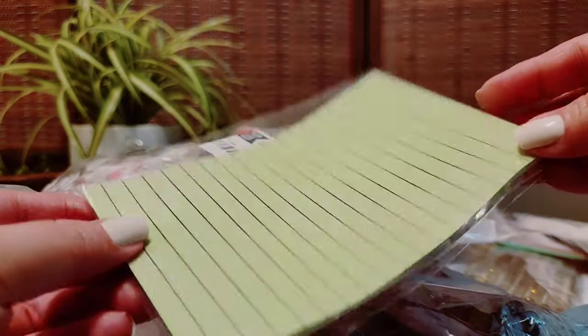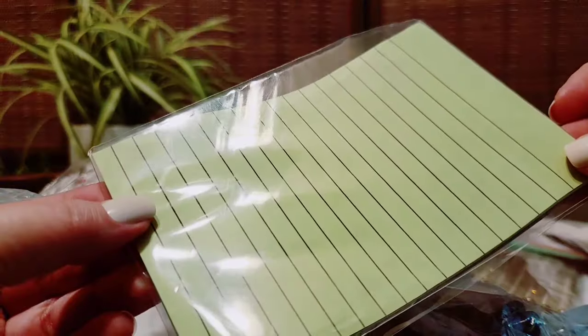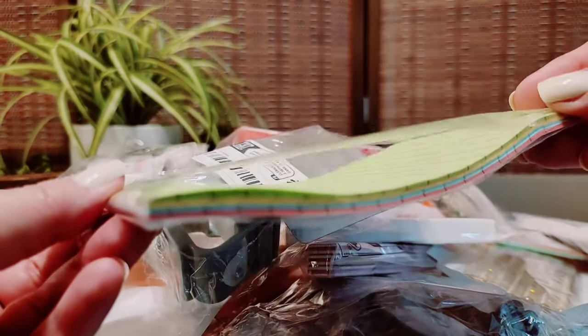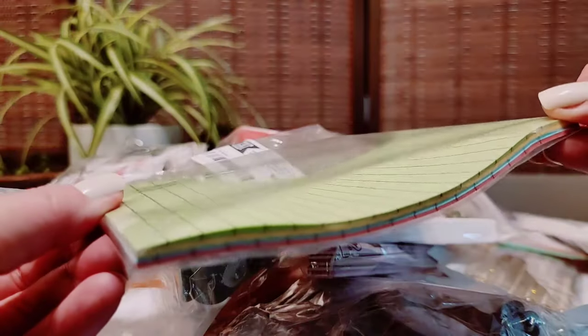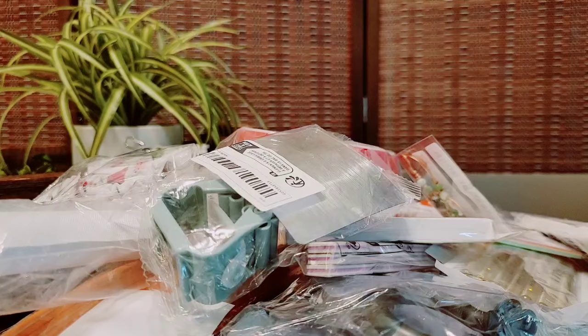This is so disappointing. In the picture they make it look like a nice thick pad. It is not. I'm used to the ones at Dollar Tree that are quite large and I also saw them in the picture and thought that's a great size. That's a return. We're gonna put the returns to the left.